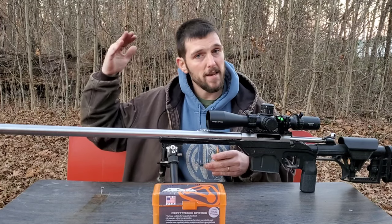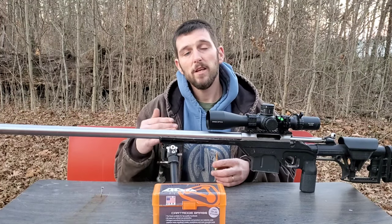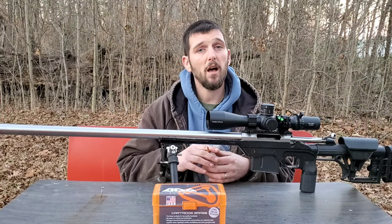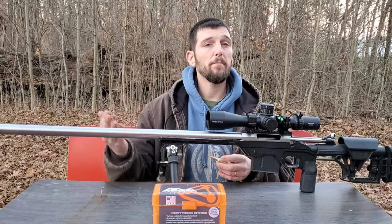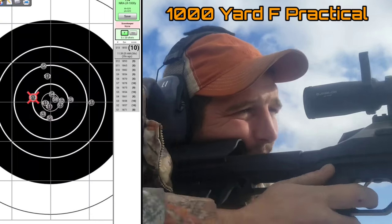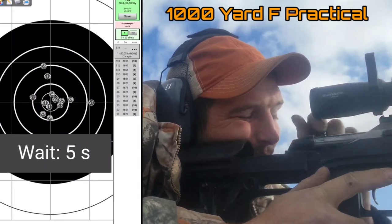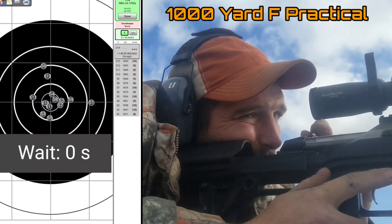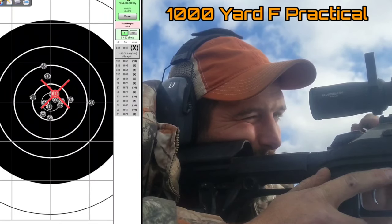So I ruled out the 28 Nosler. We also did a comparison with the 7mm SOM and the 7mm Rem Mag. The 7mm Rem Mag, while running about the same velocities as the 7mm SOM, is way less efficient — burning significantly more powder — and also has a little bit more recoil. After shooting a couple of different 7mm SOMs, I realized it was going to be no problem controlling the recoil for match shooting, ELR shooting, and hunting.